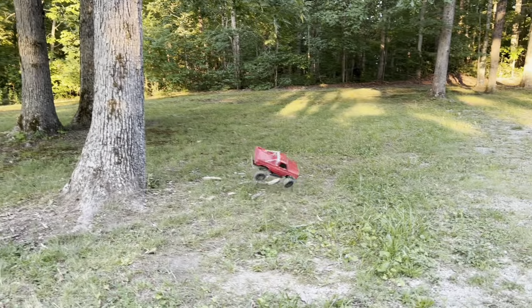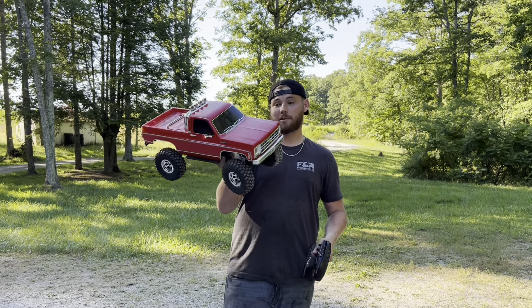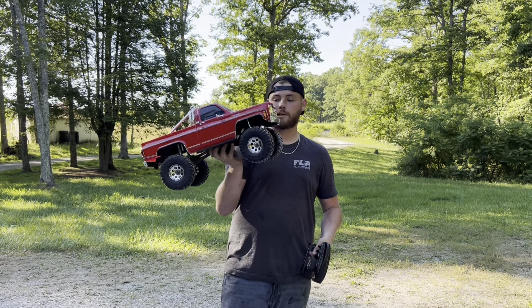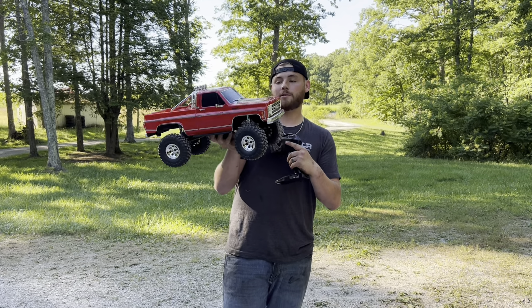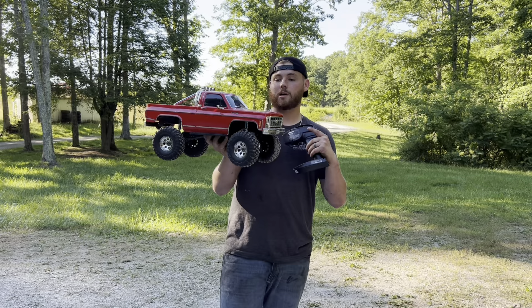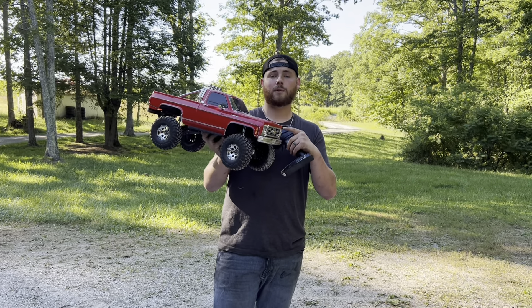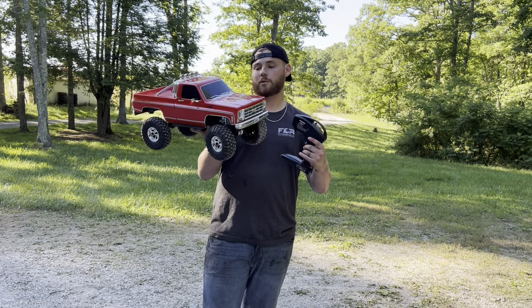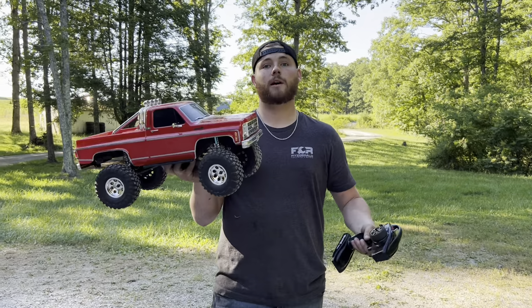Welcome back to the channel. Today we have a Traxxas K10 — it's pretty much bone stock other than the shocks underneath. We're going to be swapping out the tires and wheels to beadlock wheels, and then we're going to be showing the difference between a stock motor and a Hobbywing Fusion Pro motor. First, we're going to start out with the Traxxas K10 on the stock motor and see how it runs.